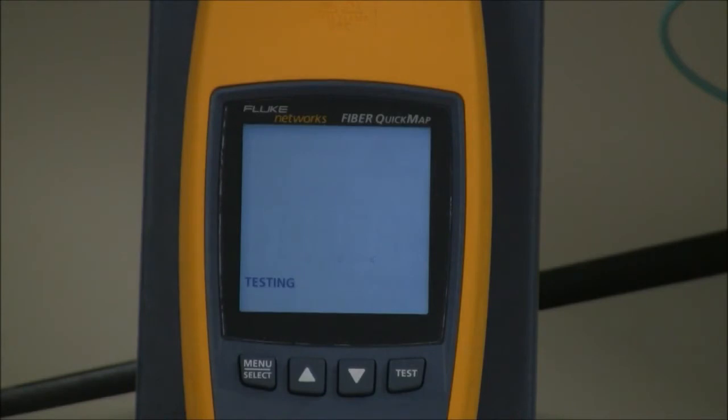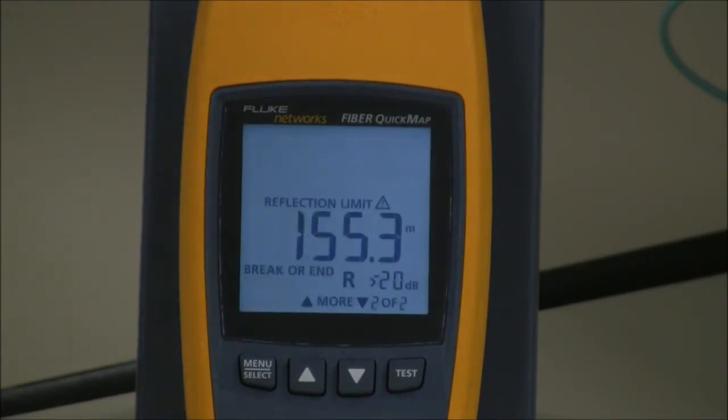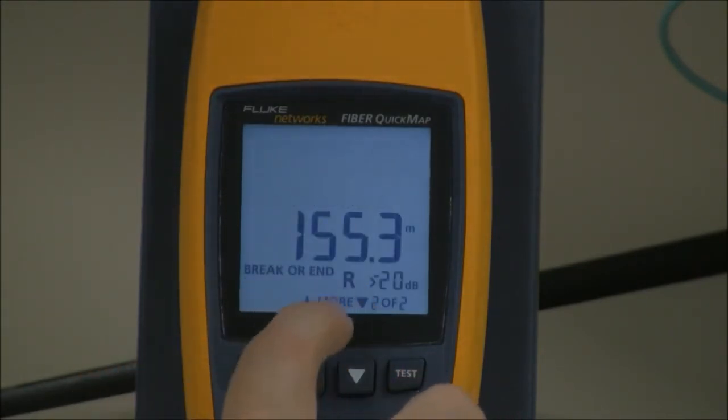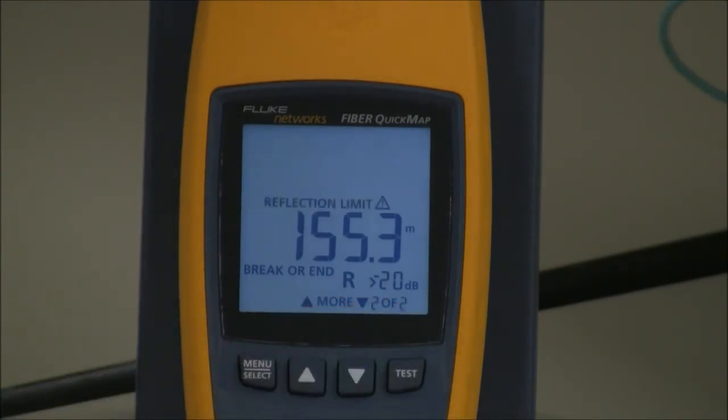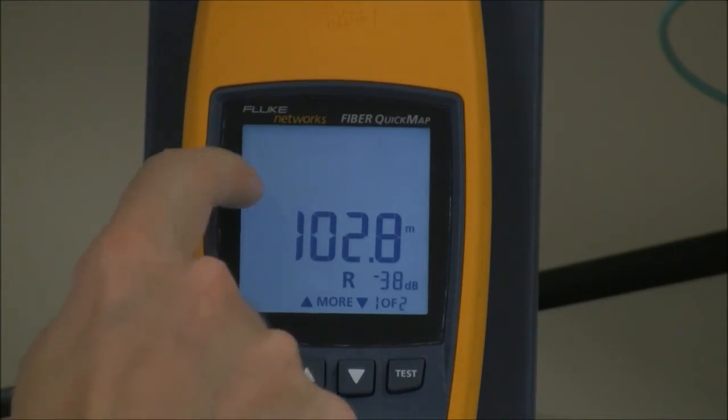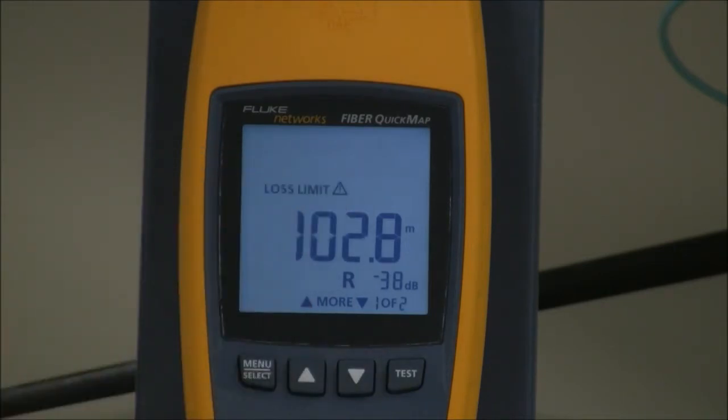It takes approximately six seconds to run the test. It tells me I've got two events: the first is my connection I just repaired, and the second event is the end of my fiber. I'll look at the first event. I can see that my reflectance is good — it's minus 38 dB, better than minus 35, which is what I'm aiming for. But the loss limit is flashing, which means that at this location where I did the repair, the loss has exceeded half a dB.